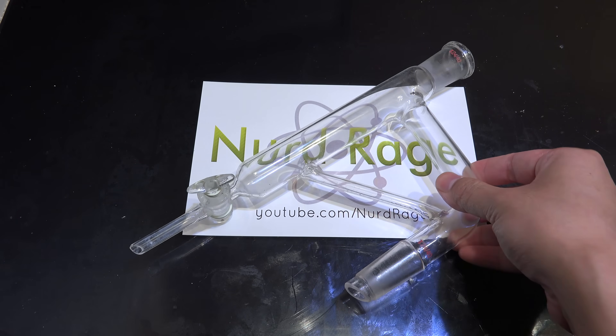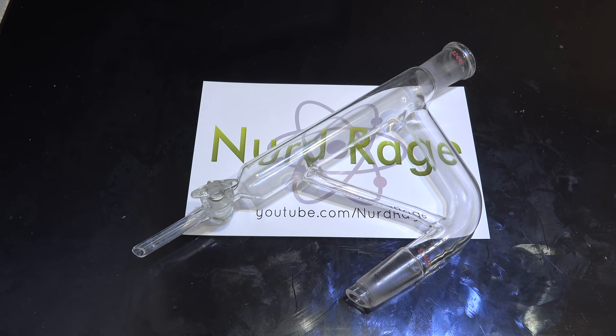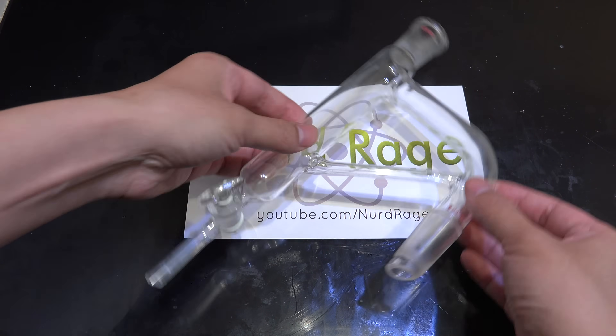It's called the Clevenger apparatus. Anyway, let's have a look at the design.